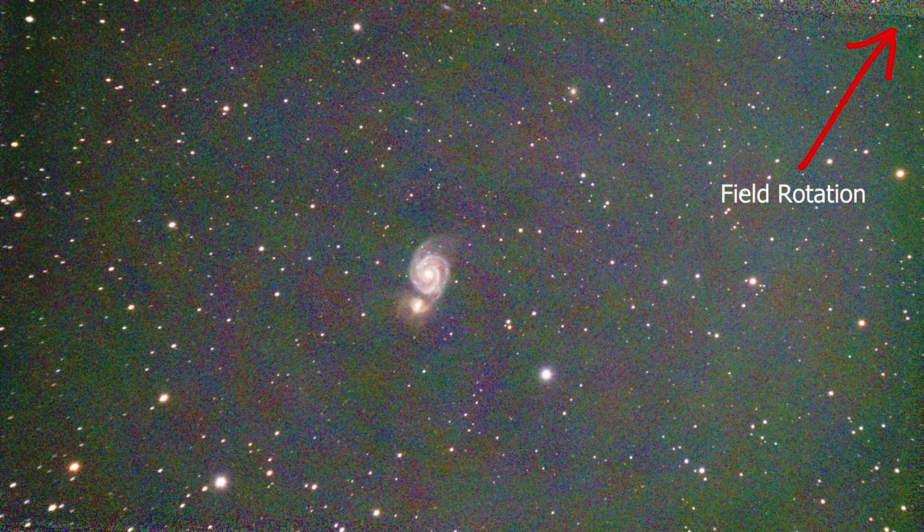ZWO recently announced Equatorial Mode for the C-Star S30 and S50. If you're wondering why you would want to try Equatorial Mode, here's why: in Equatorial Mode, you don't experience field rotation, which means you can image the same object all night instead of being limited to the roughly one hour or hour and a half that you are in Altaz Mode.